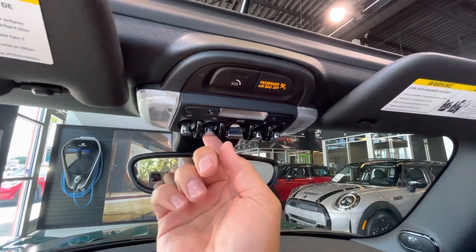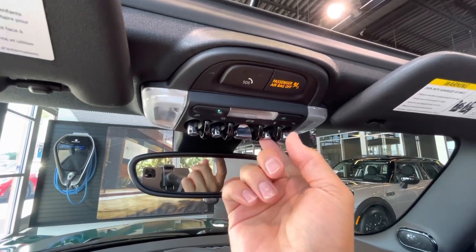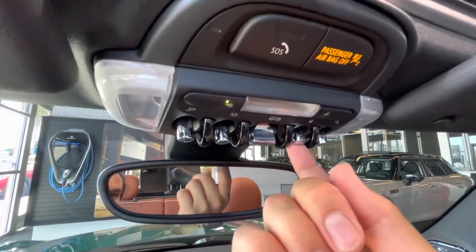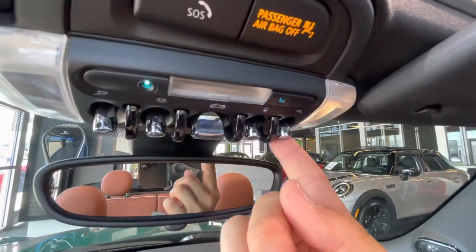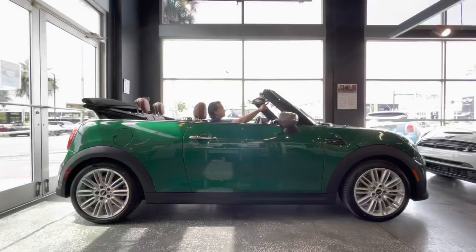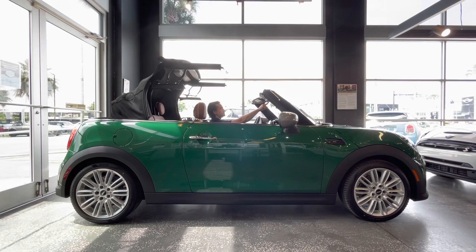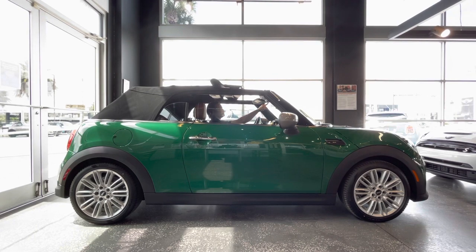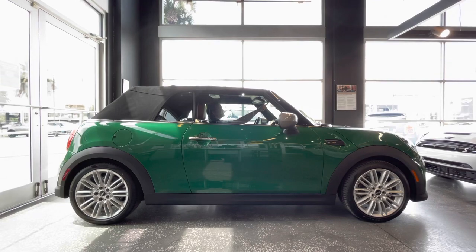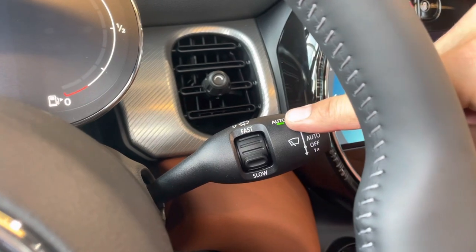These toggle switches operate your map light, dome light, convertible top, and ambient lighting — select your desired color by pressing the toggle switch until you find it — as well as the passenger side map light. To raise or lower the convertible top, use the large center toggle switch: press and hold in the direction you'd like the top to go. You also have a sunroof mode which opens it midway.